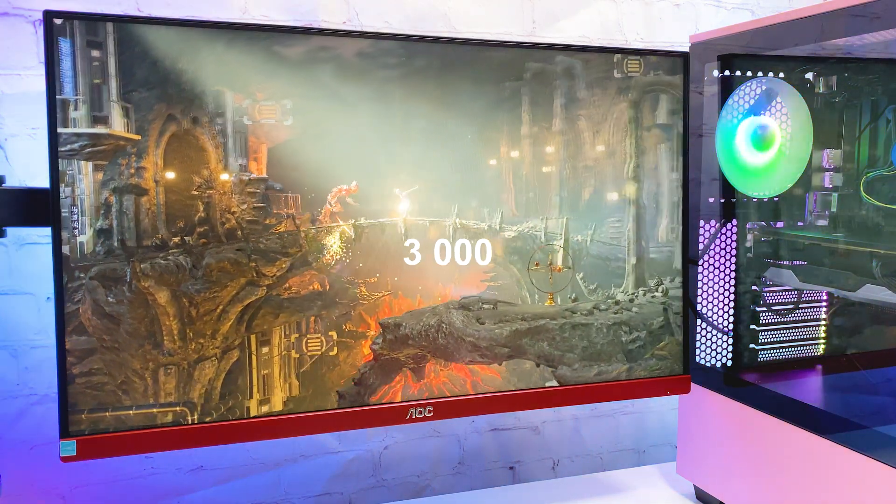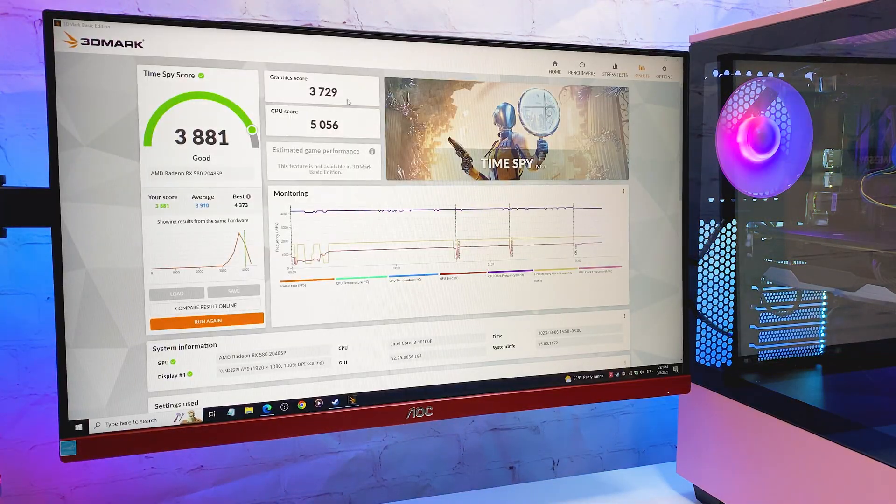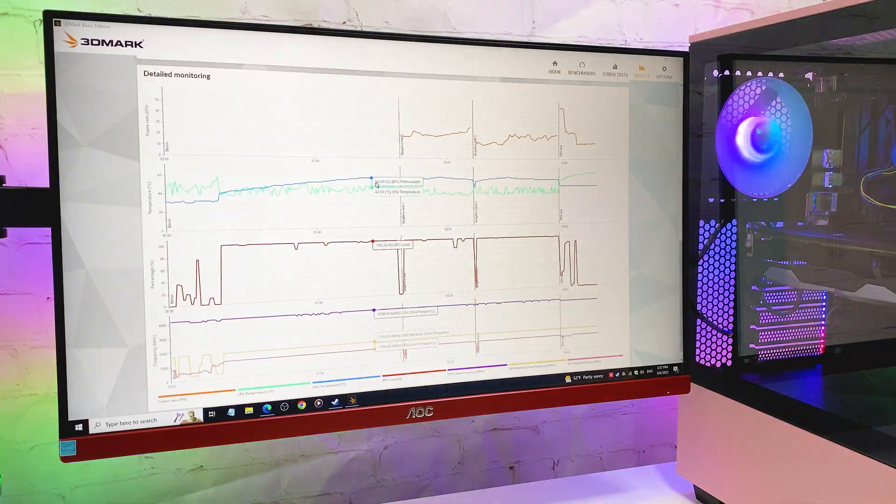In 3DMark we are hitting more than 6000 points. During the benchmark the temperature stays under 63 degrees, which is pretty good.